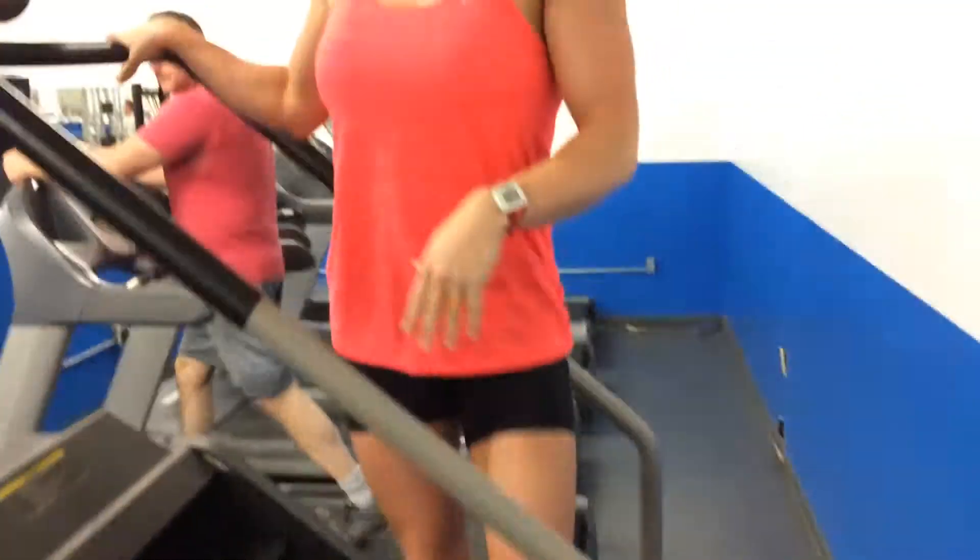You better try this the next time you want to do something different with your cardio. Get on the stair stepper, do intervals straight, one step at a time, skip a step, right over left, then left over right. You'll really enjoy this, and it will really get your heart rate up — you will need to catch your breath when you're done.